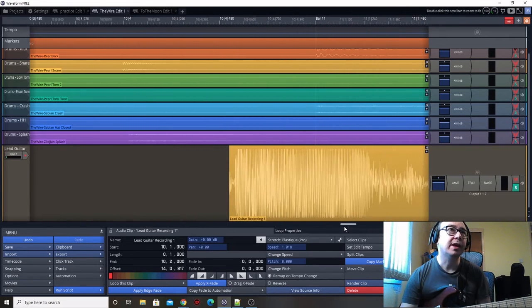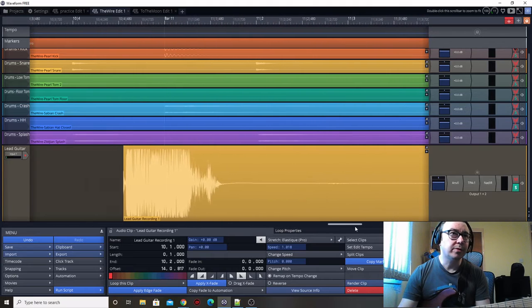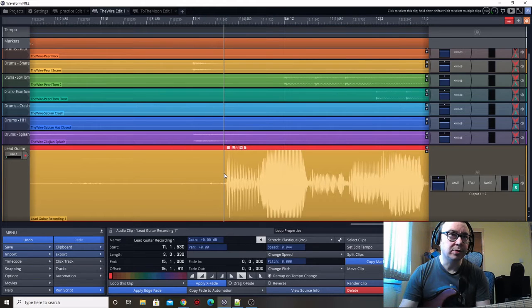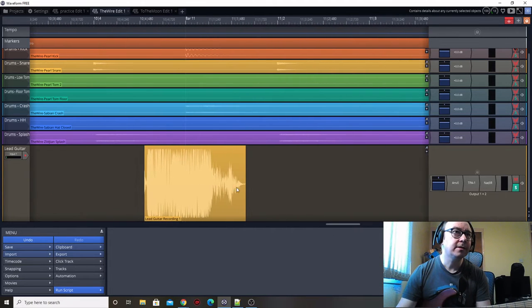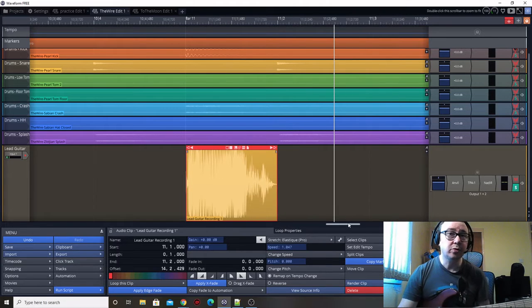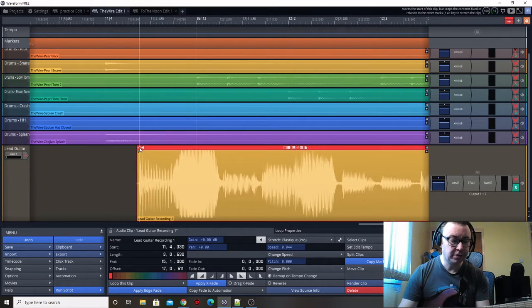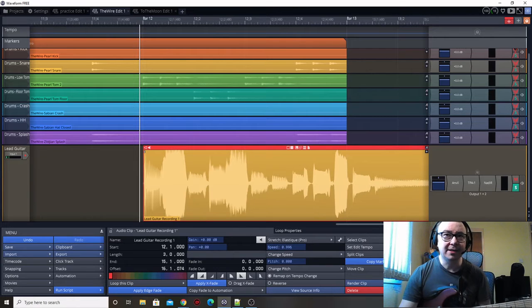Then we'll do the same again with the next one - it's definitely off from the start of the bar. We also need to find the point where the sound ends, then we'll do that here. The start of this is round about here, so we'll split there as well and take all the noise in between out. This should start on the bar marker, which is there, and it should go to beat 2. So that sounds okay. Now we've got this part here which should start on bar 12 - let's hold down Alt and move it to the start of bar 12. Then we need to figure out where it ends, so let's listen to it.